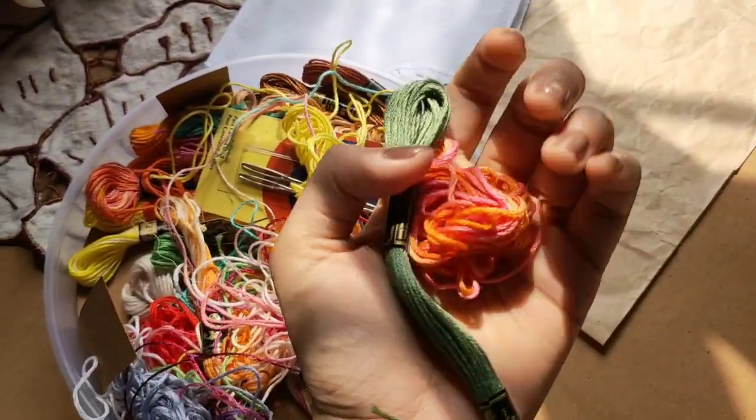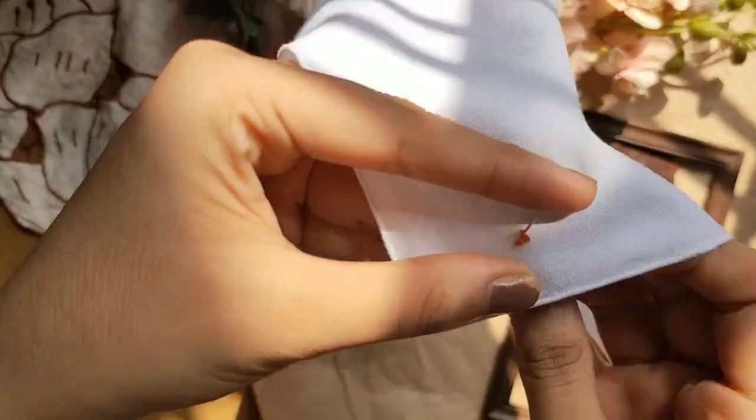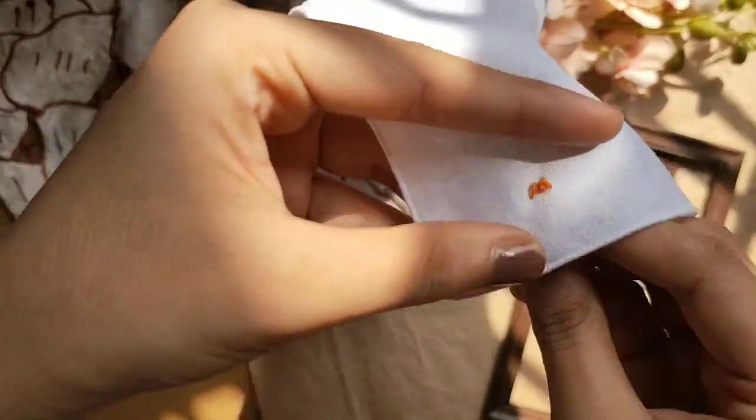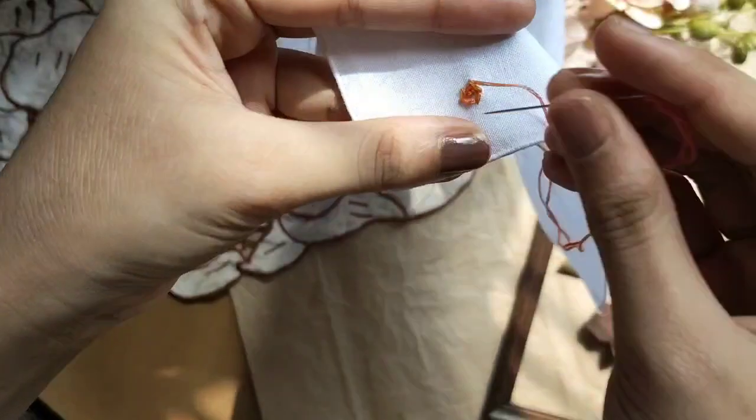Here I'm using floral designs — anything that's flowery and leafy. Basically you can go about with any design using your thread and needle. Just play around with it and use the minimum embroidery skills that you have.